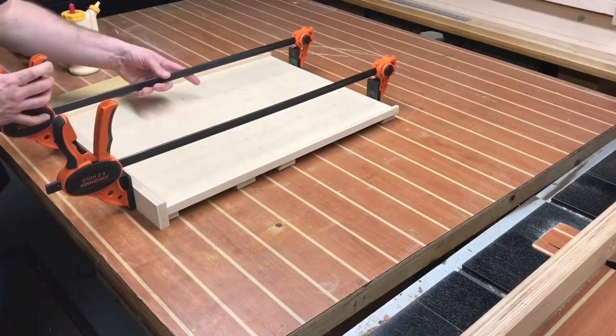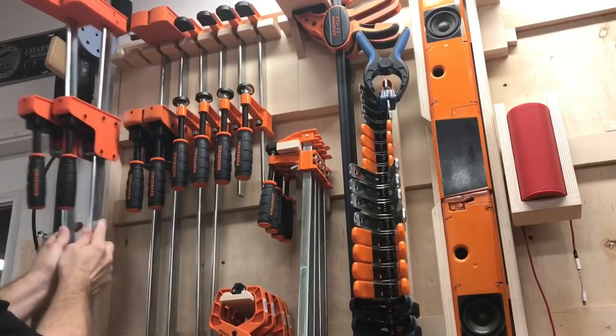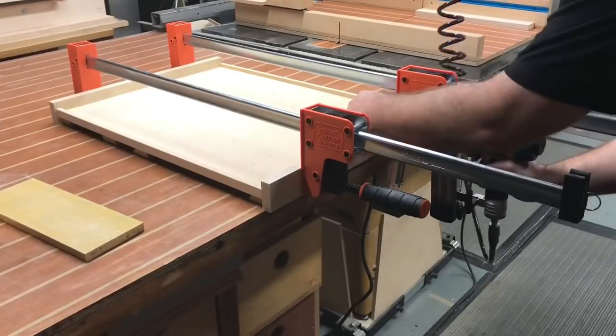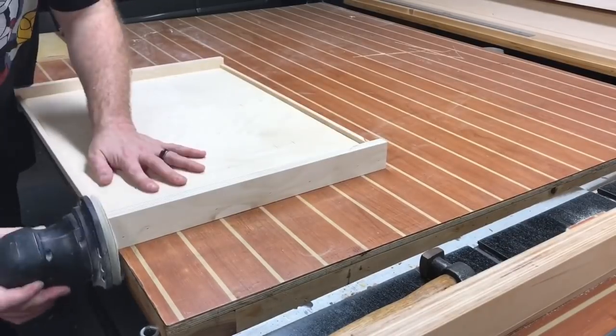Speaking of goals, if you want to outfit your shop with some of the best clamps on the market, I definitely recommend checking out Pony Jorgensen. They have reinvented themselves with a brand new line of an assortment of clamps, and they are absolutely fantastic. Everything will be linked down below. Thank you, Pony Jorgensen. Let's get back to the build.